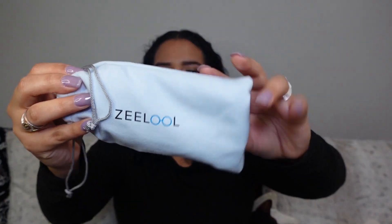So let's jump right into it. They come in a cute little protective bag. I picked out two of the frame styles myself, and Zlou picked out the rest.